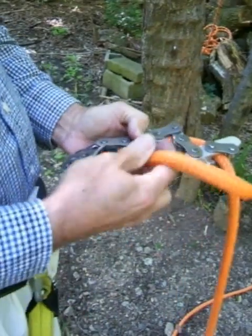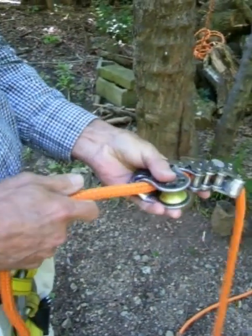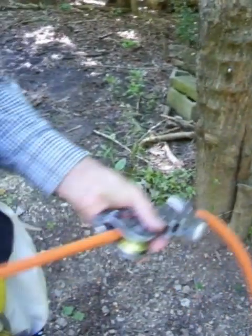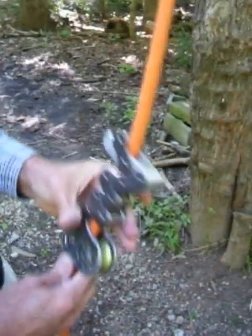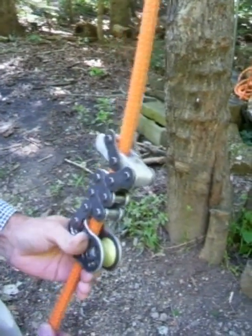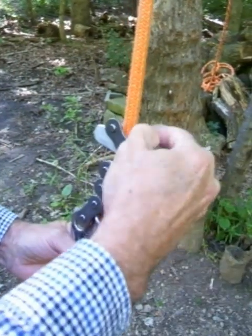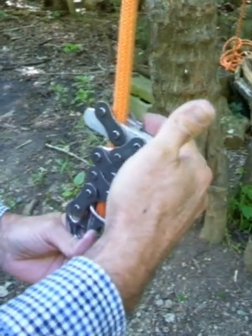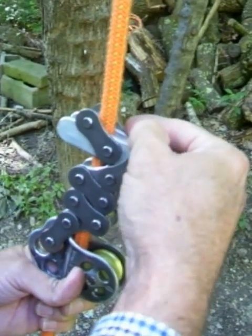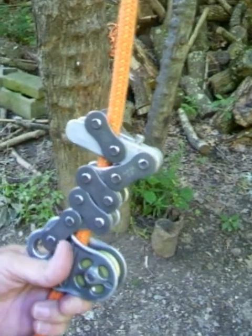Just weave back and forth until you get down to the hitch climber pulley, at which point you can go through the hitch climber pulley and then collapse the whole pulley rack. As it's sitting here neutral or collapsed on the line, I would recommend you begin to tighten the set screw until it just starts to bind on the rope, then maybe go half a turn or so so that it grips reliably.